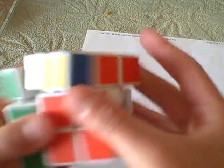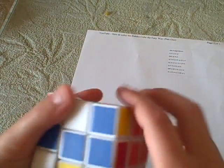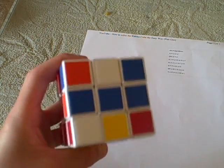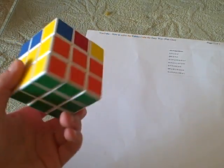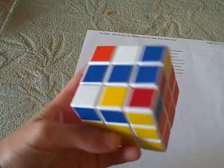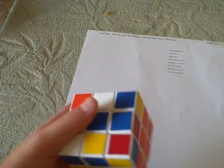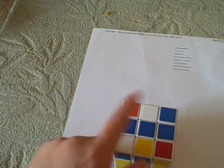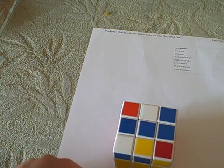After you get the cross and after you solve the two middle layers, there's a faster way you can get the last layer done. There's an algorithm you can learn to get the line to the cross, or the dot to the cross, really fast. It goes in this order: the dot, then the L, then the line, then the cross.